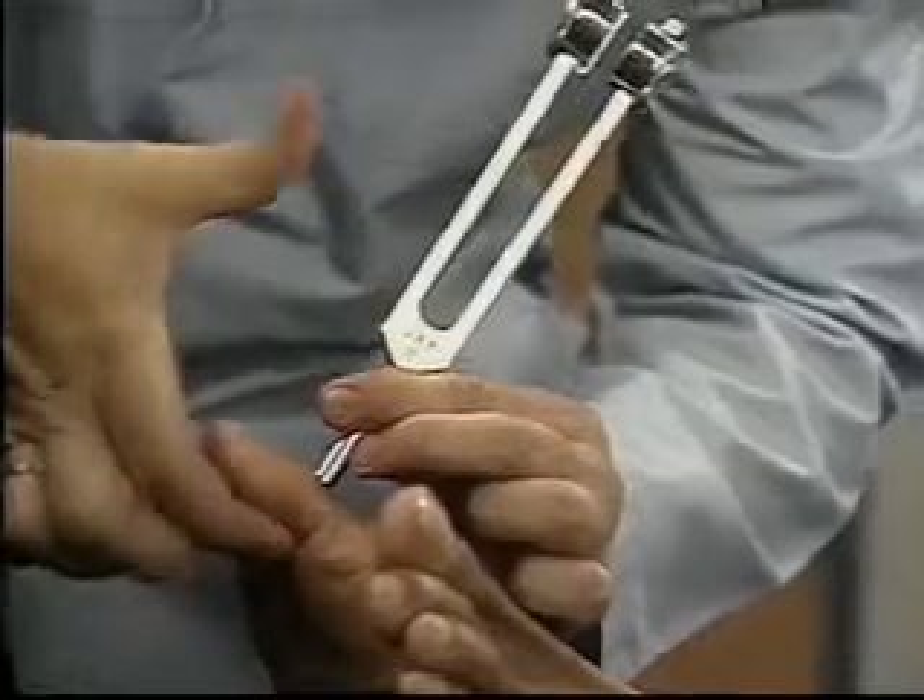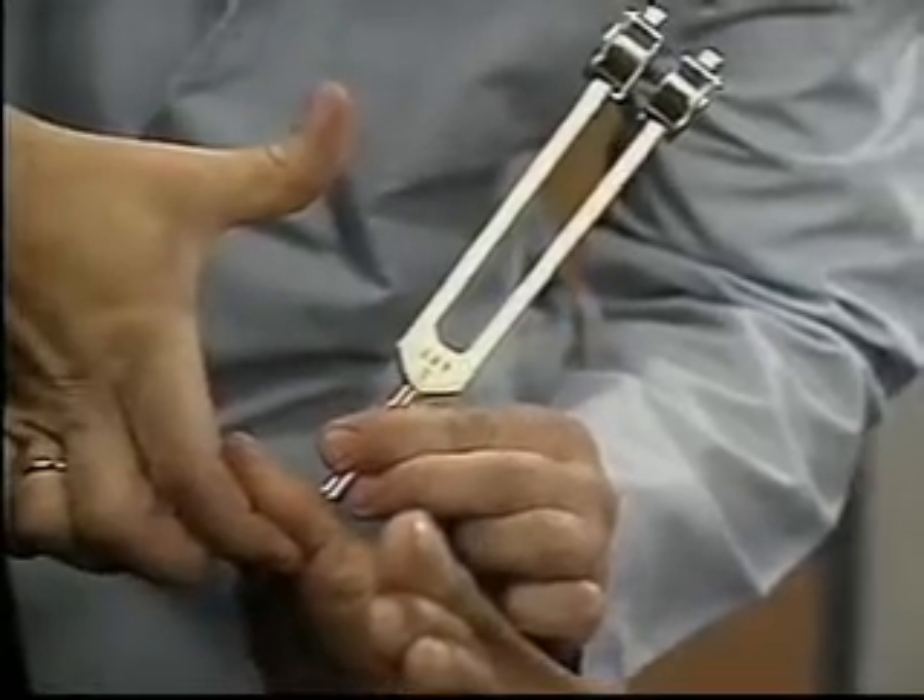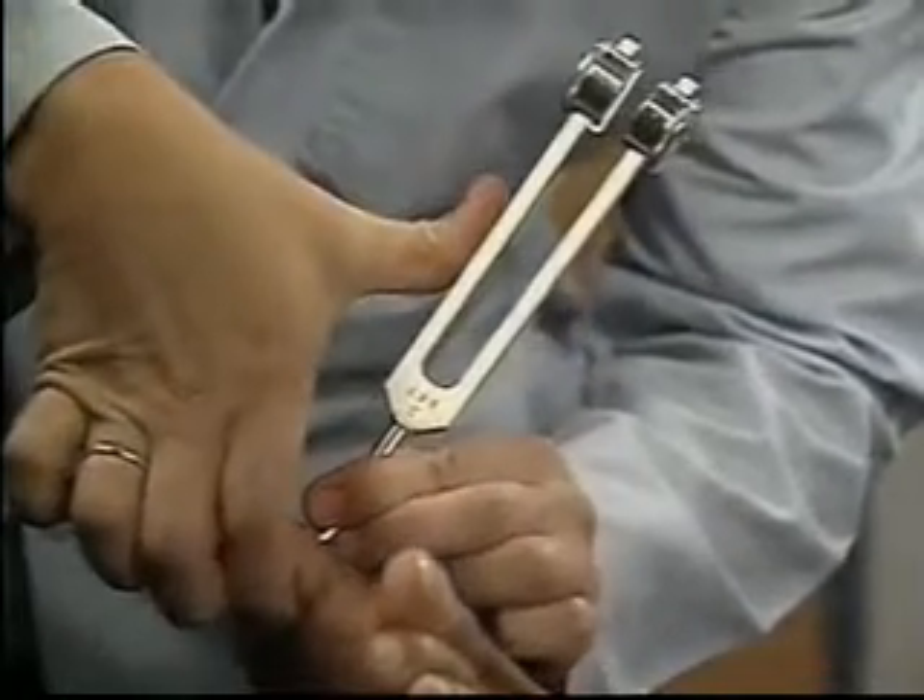Once again, tell me what you feel. When assessing vibratory sensation of the lower extremity, start with the big toes.